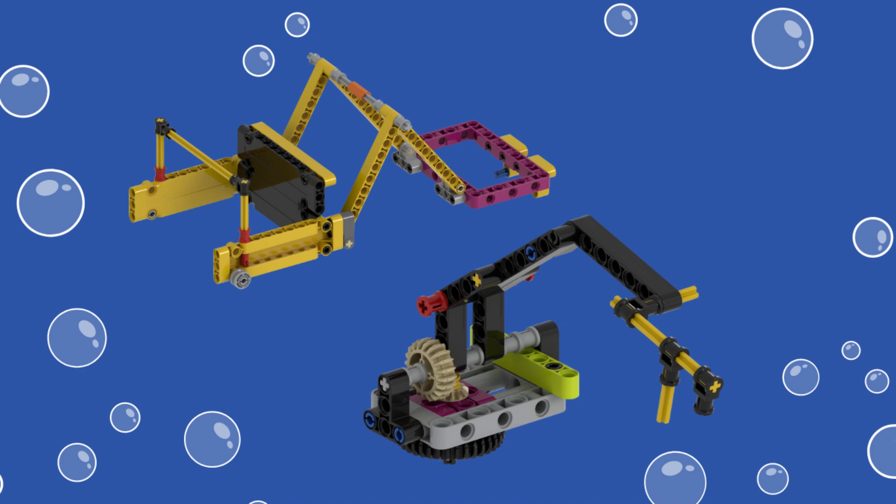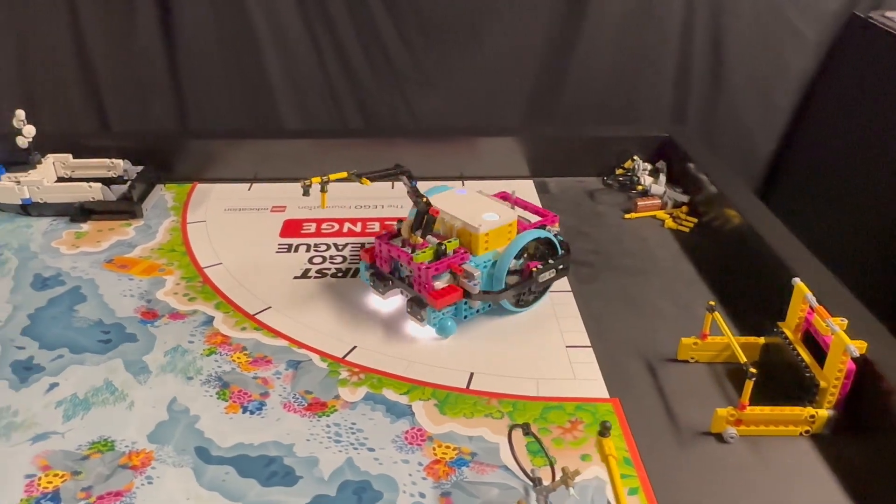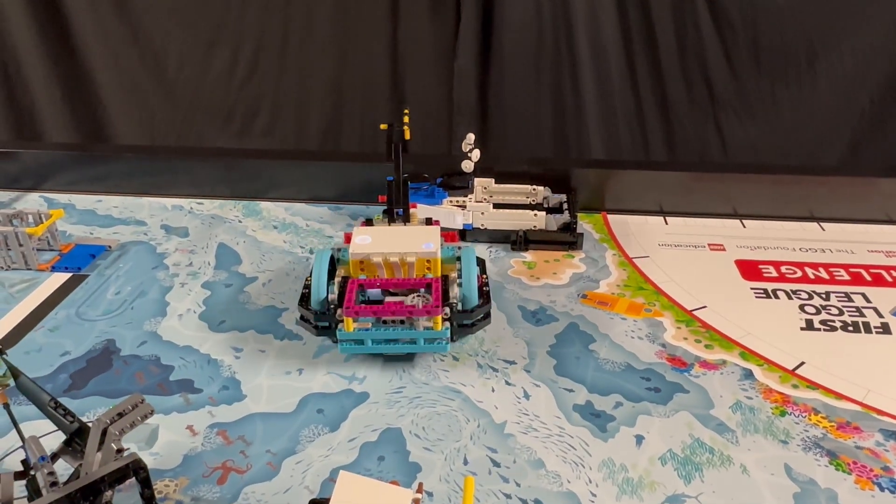The Spike Prime Advanced Driving Base is too wide to fit between the artificial habitat and the southern wall like a smaller robot would be able to, so we opted for this solution. In the first run our robot uses the lift arm with the axle contraption to hook the ship's loop and guide it out of the left port back to the left launch area.